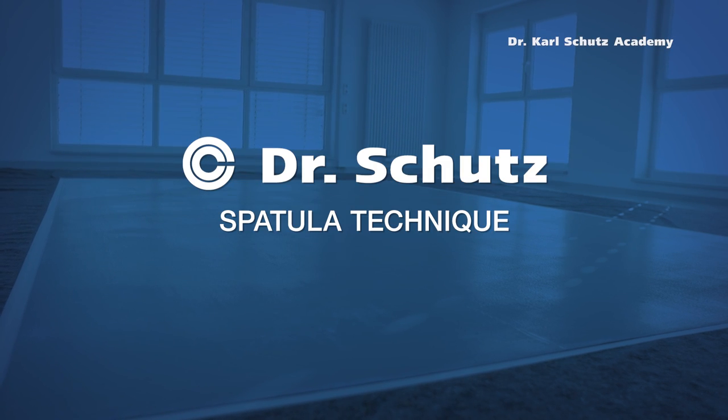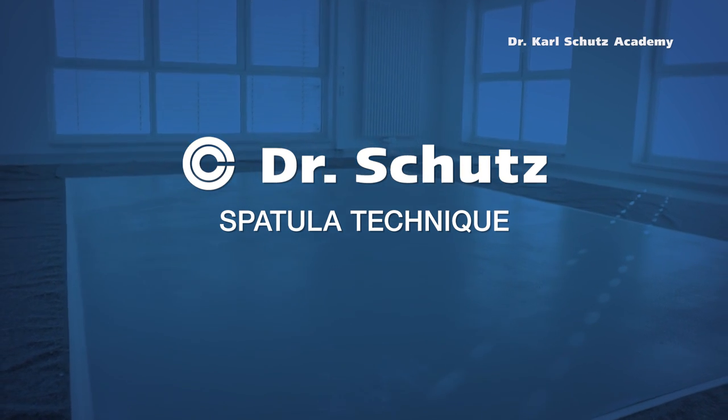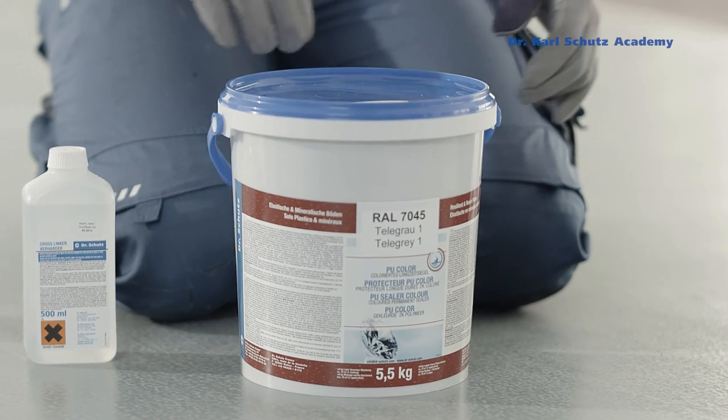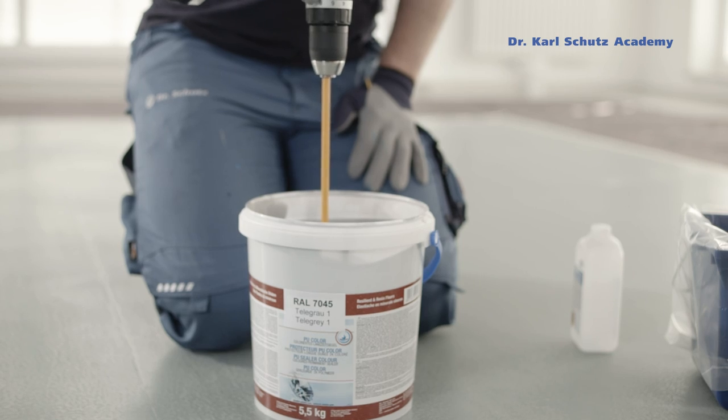With the decorative spatula technique shown here, you can transform old resilient floor coverings into attractive designs using the Dr. Schutz PU Color Sealer System. First, a layer of medium grey PU color is applied with an appropriate sealer roller to the whole area.